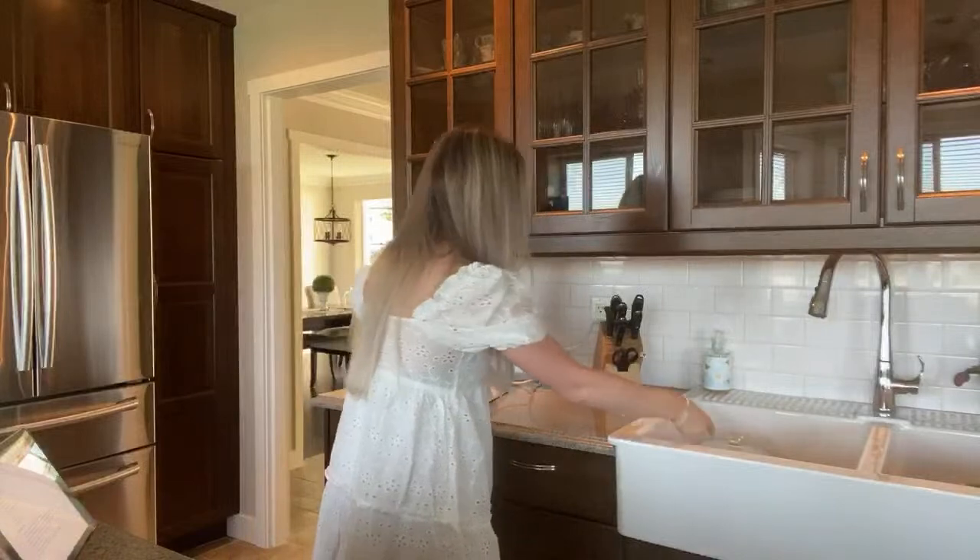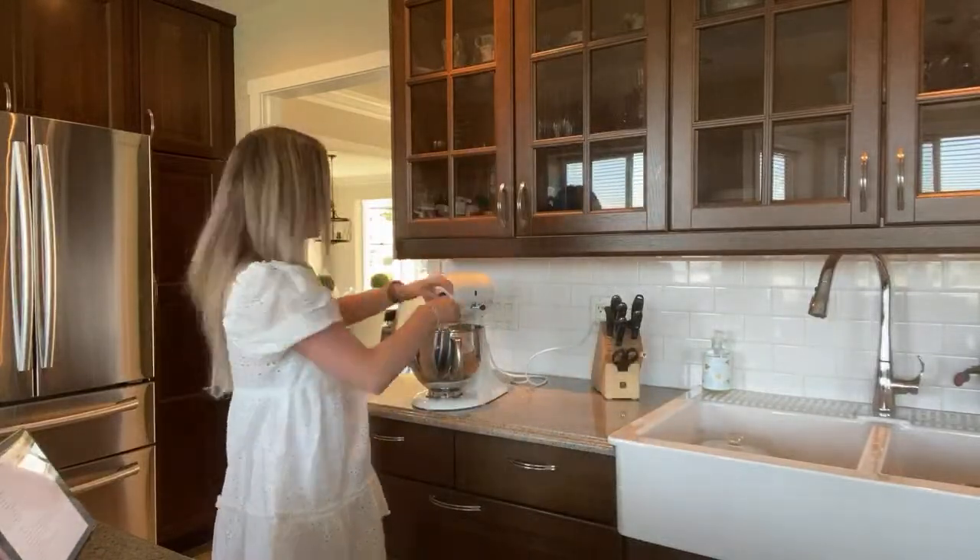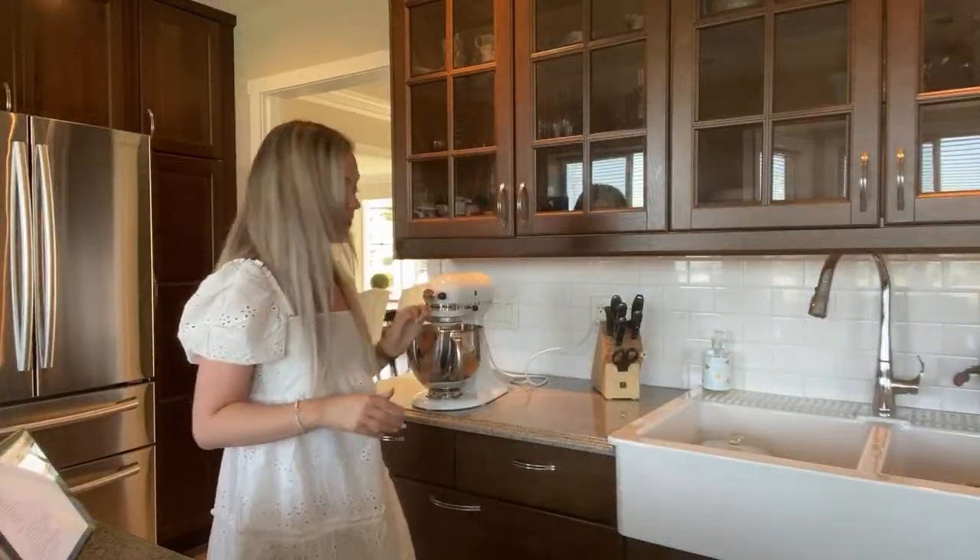Now it says to beat this for two minutes. I'm going to turn the mixer on.